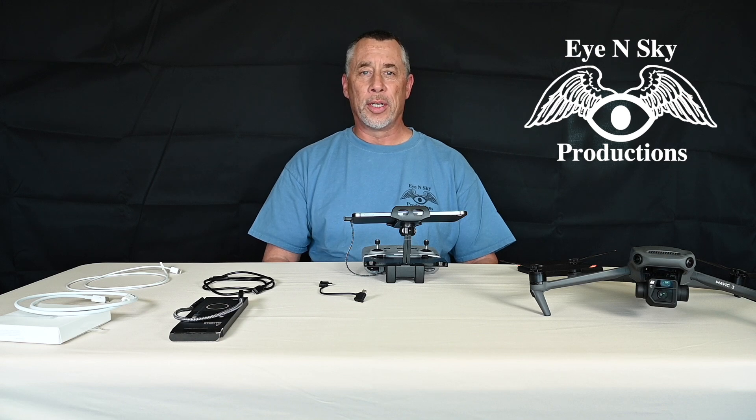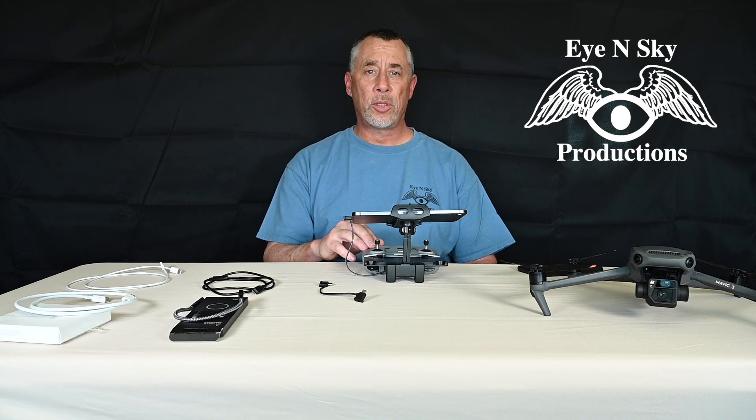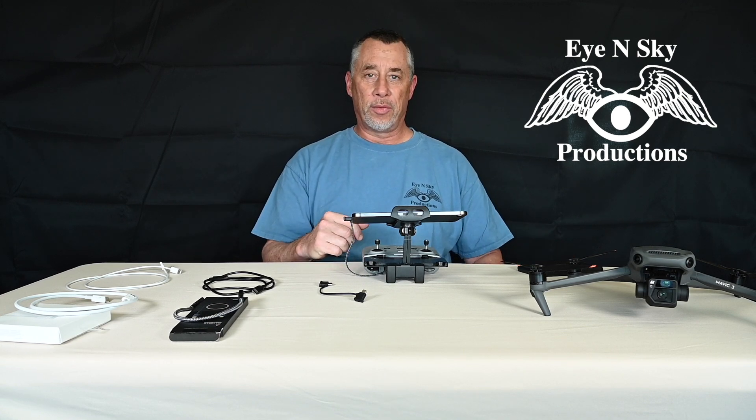Hi, my name is Kirk Wester. Welcome to my YouTube channel. I'm here today to talk about the connectivity issues between the DJI drone systems and the tablet systems or phone systems that you use to visually see what you're doing with the drone. Let's dive in.